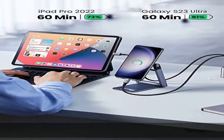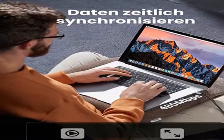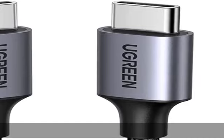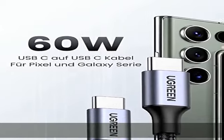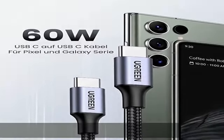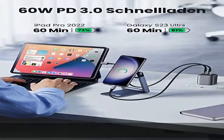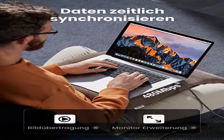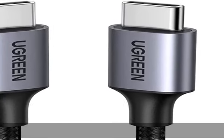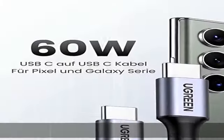Das 60W USB-C Ladekabel USB-C ist kompatibel mit Galaxy S23, S22, S21, S20 Serie, Note 20 Ultra, Note 10, A13, A23, A33, A53, Pixel 7 Pro, Mi 11, Mi 10T Pro 5G, Mi 9 Pro, Redmi Note 11, Note 10 Pro, Poco X3 Pro, Poco M3 Pro, Xperia 10 3, Steam Deck und Switch Konsolen.